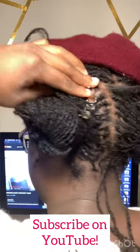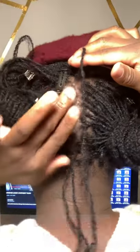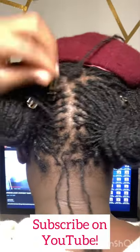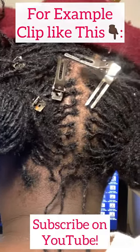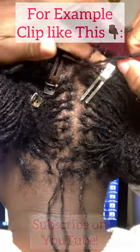That way this lock can stand by itself. If these locks were not re-tied around it, they would have a clip next to them as well, just to keep me from accidentally including them in the re-tie. The lock needs to stand by itself — the one that you're working on — to avoid it interlocking with anything around it. So clip all around it.